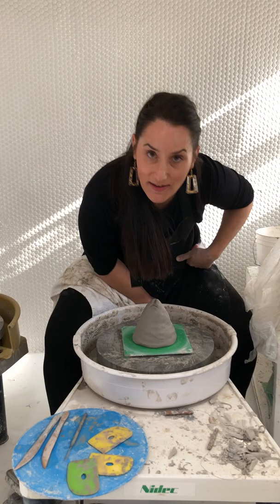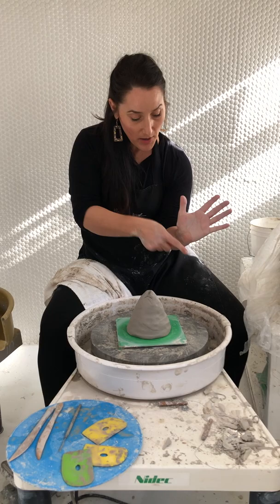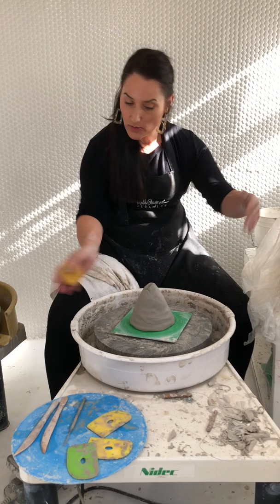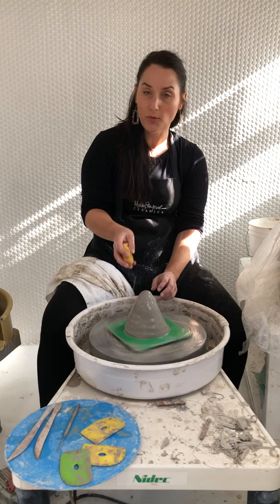That means this elbow is going to be anchored in my hip socket. You've got to scoot up close enough so you can be anchored in your hip socket while allowing the whole meat of your hand, up to the palm, to be on the bat and leaning against the clay. Just by leaning forward it pushes from my hip socket into my forearm right into the clay — that means it's the boss. I don't have to worry about wiggles because I am anchored against myself.